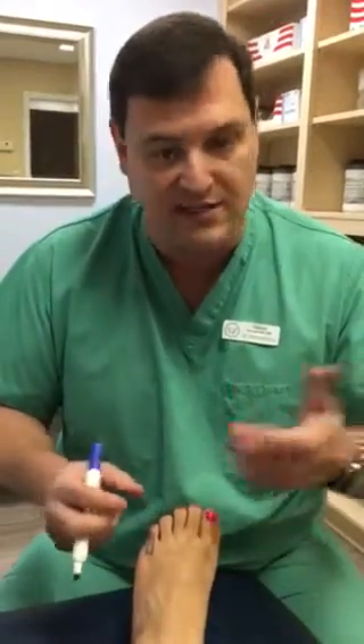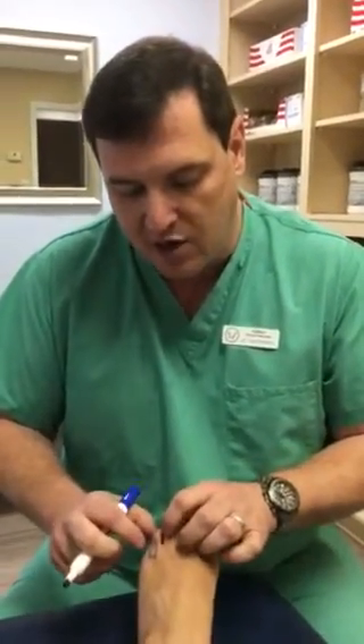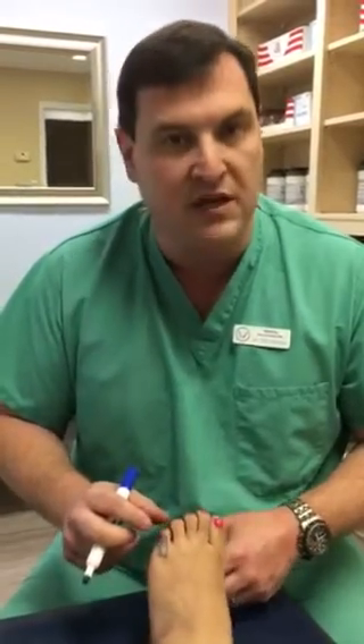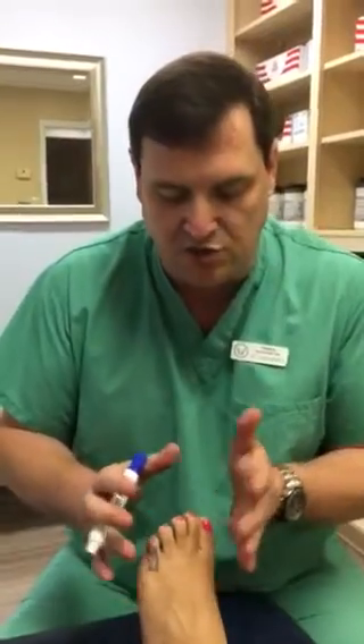Conservative measures are wider, deeper shoes and padding techniques. When you start to develop a corn, as opposed to just redness and irritation, you would use padding pads, foam pads, and corn pads to take the pressure off of the area. Essentially what causes the corn or the rubbing and irritation is the shoes being too tight on the foot.